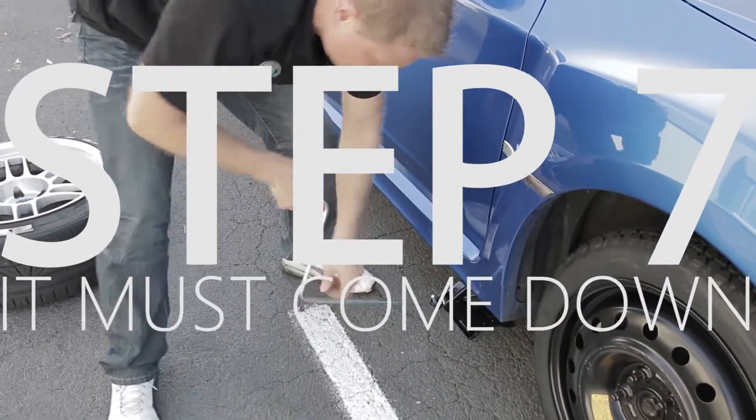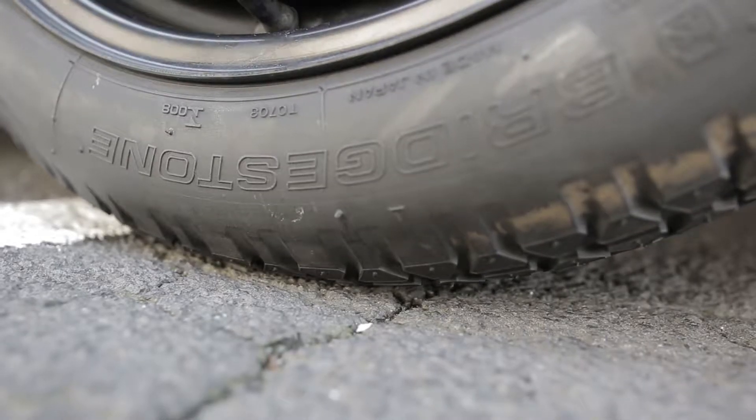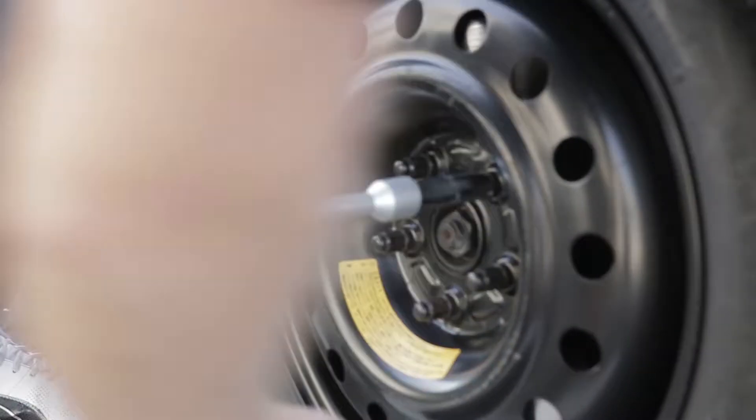Step seven: slowly and carefully wind down your jack. Make sure your wheel is sitting correctly, nice and straight. Step eight: tighten up the nuts. They have to be tight enough to hold the wheel on the car, so really give it a good go.